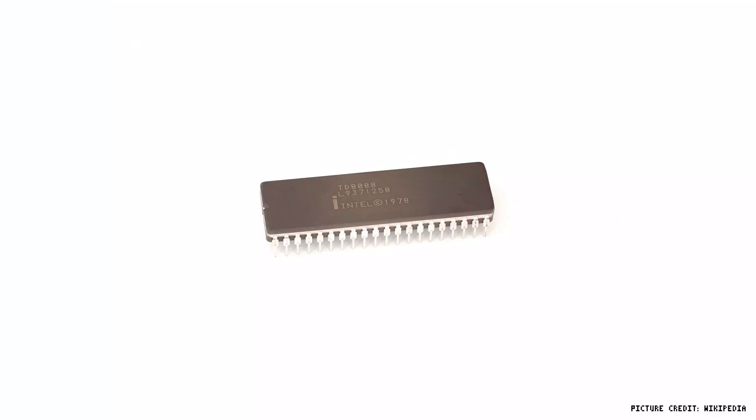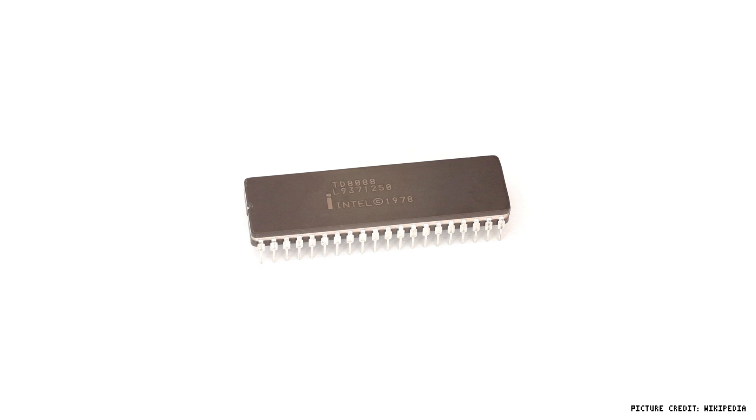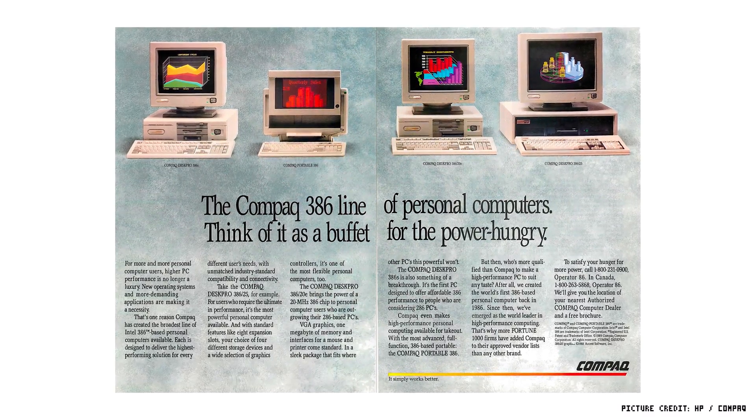The 5150 had an Intel 8088 CPU which was clocked at 4.77MHz, and that's what I want to talk to you about today. Things were moving pretty rapidly in the early 80s in the personal computer market, and faster and faster machines were being released and started to make this thing look obsolete.